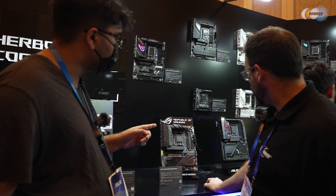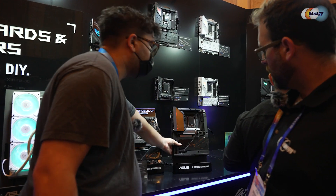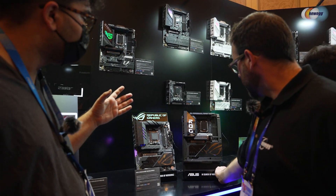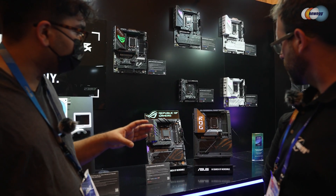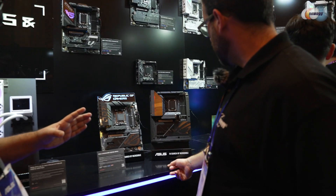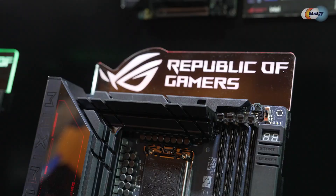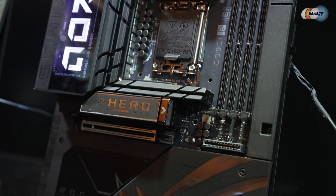One last high-end component I want to highlight is our Z890 BTF. This is an evolution of the BTF lineup, giving you the highest-end build possible in the Intel space. It's a really beautiful motherboard. You can see the full heat shroud over here, and the M.2 with the Q-Release — it's just going to look so great in the build.